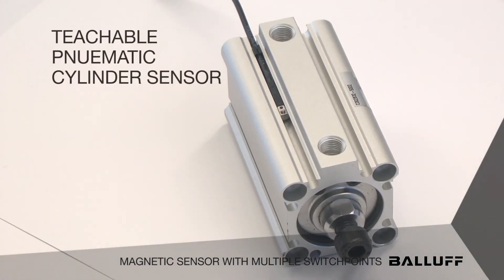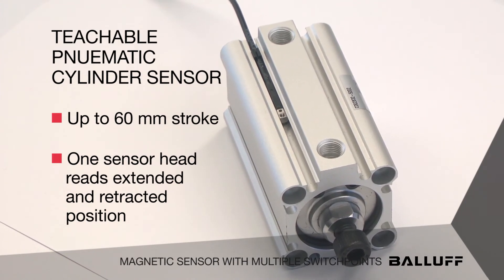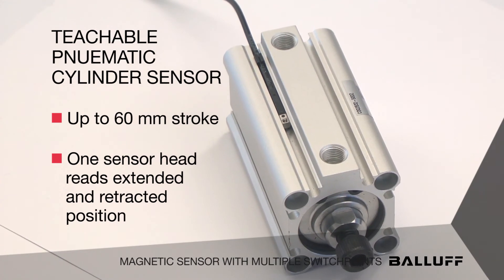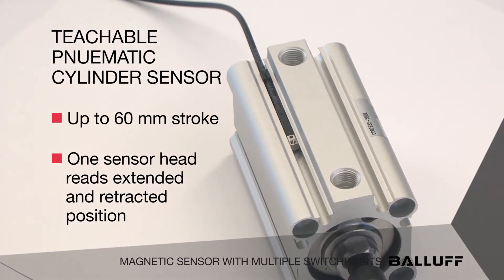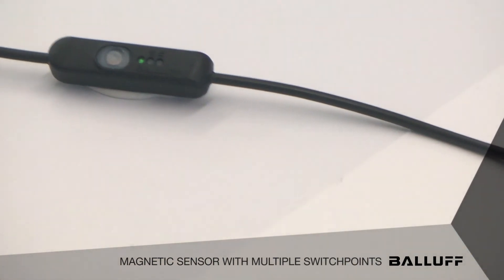Our latest version is our teachable pneumatic cylinder sensor, used up to 60mm of stroke. We can use one sensor head and read extended and retracted position, again up to 60mm of stroke on a pneumatic cylinder. It's a very easy and teachable process — we have a teach pendant here.